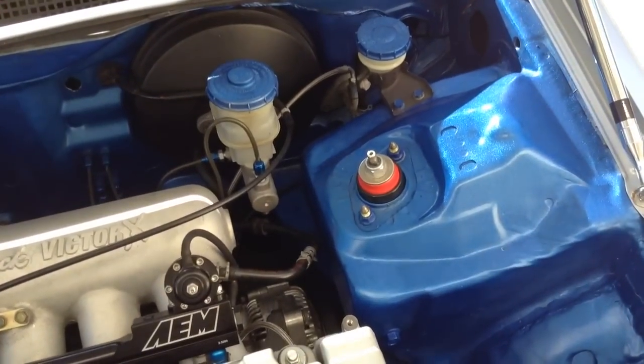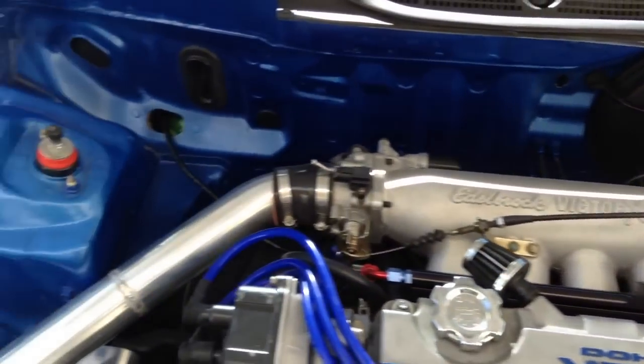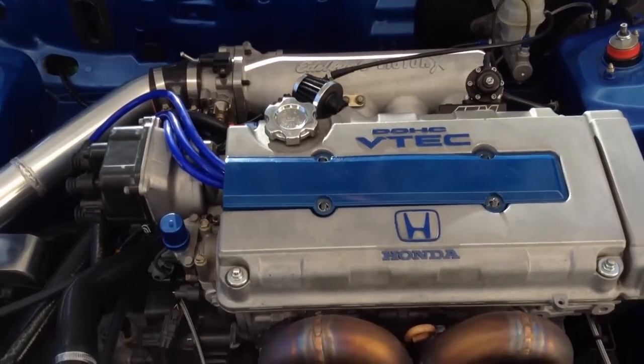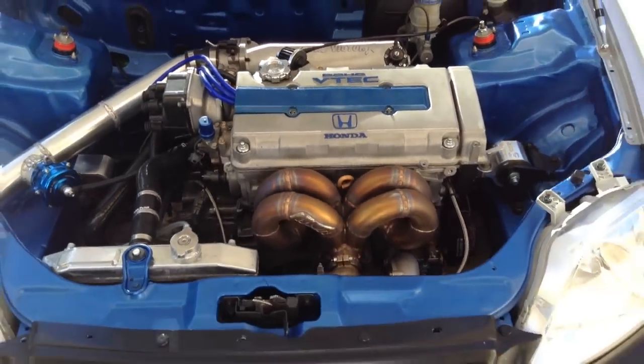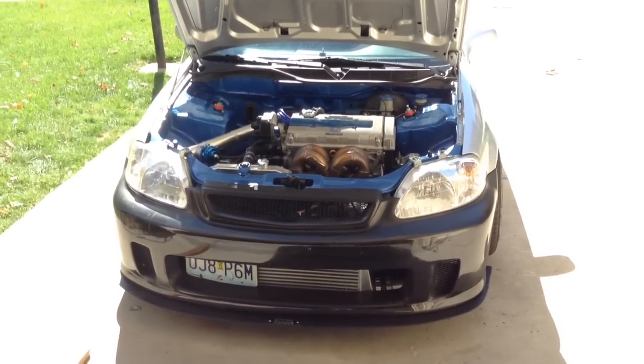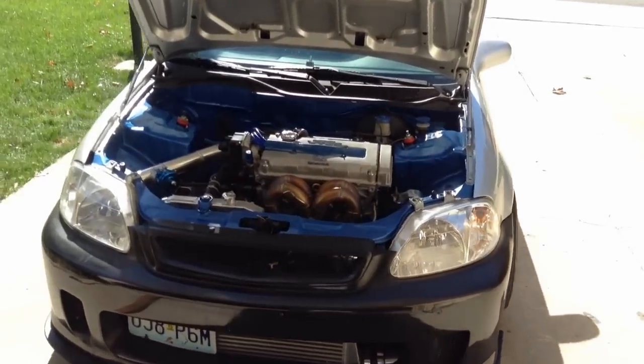He's got Skunk2 Pro-C coilovers just like me. Hopefully we can get a little run of him hitting boost a couple times. It's pretty nice, that's a good view here.